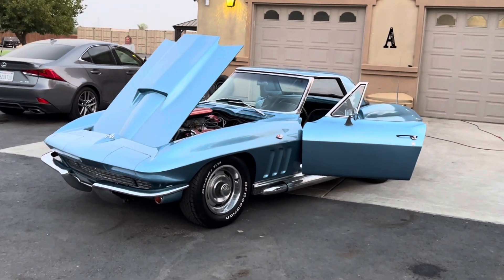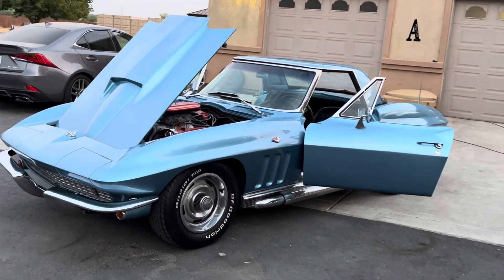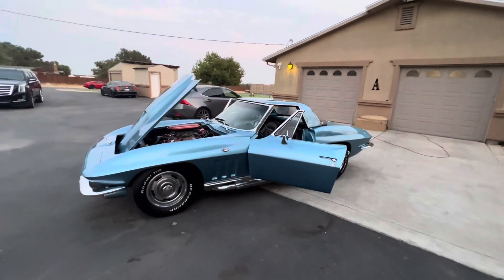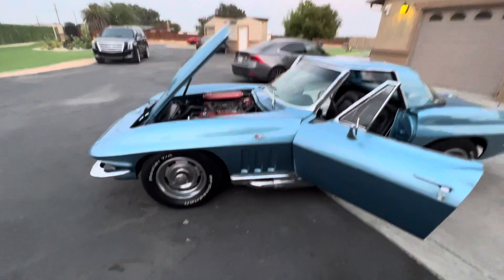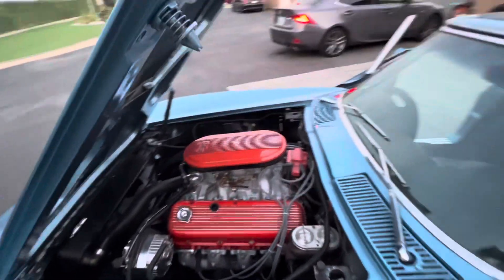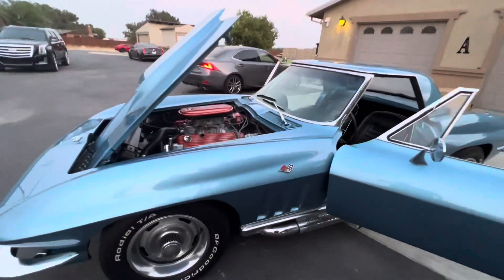Check out my 1966 convertible Corvette. Got the removable hard top — also has a convertible top, though that needs to be reupholstered. 396 big block, disc brakes.